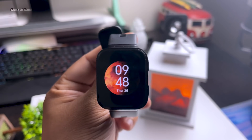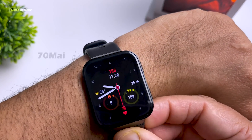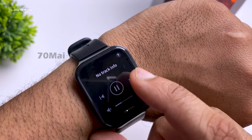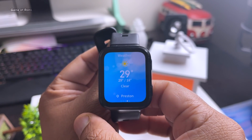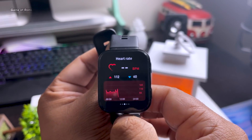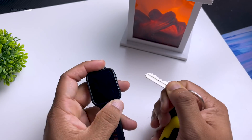Hey guys, Nash here. This is a special video — I'm going to review this smartwatch made by a company called 70mai. You might be wondering if this is just another Chinese smartwatch, but that's not true. This watch has sapphire glass, one of the toughest materials in the world. Make sure you watch this video till the end because I'm going to explain how this watch is an amazing deal at such a low price.